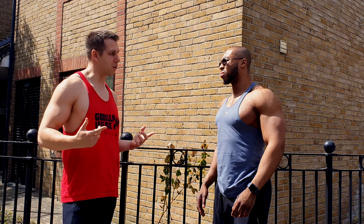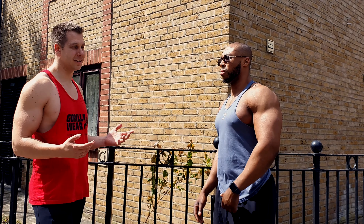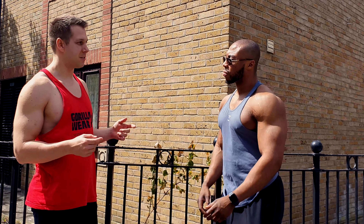Do you think a lat pulldown is a good exercise for building a wide back? Yeah, very very good exercise. One of my favourite ones.